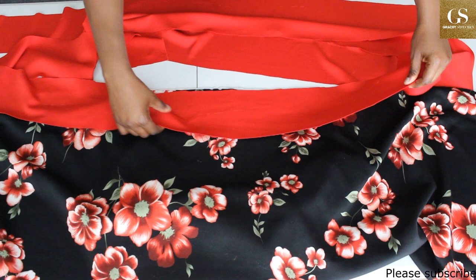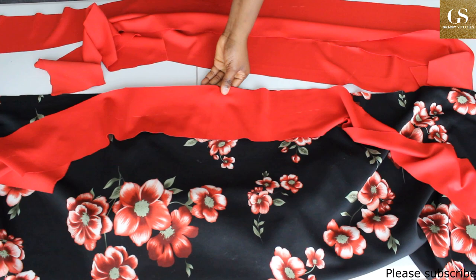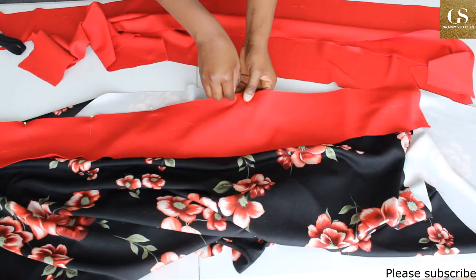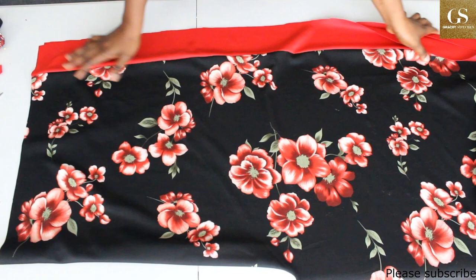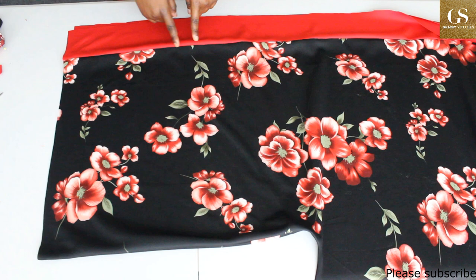Place the new fabric on the hem of your dress, right sides facing, ensure the notches match, pin it, and then sew. While you are sewing, do not stretch your fabric — just go with the flow. Do the same thing on the other side of the hem as well. Iron it so it can lay flat, then overlock the raw edge.